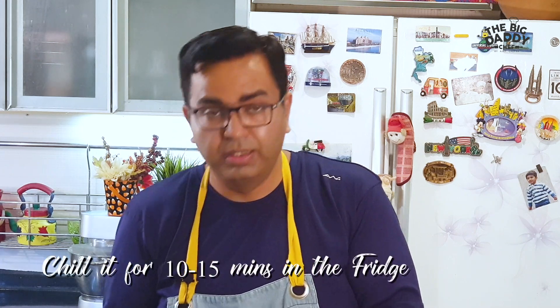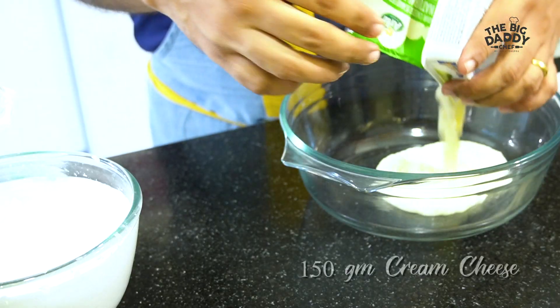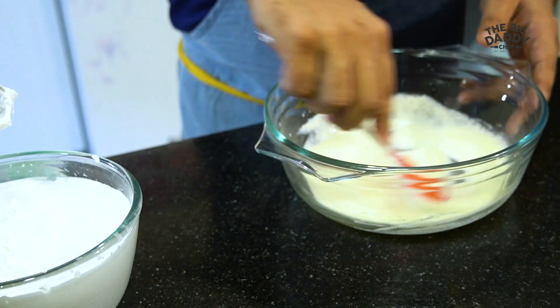Now this goes into the fridge for about 10 to 15 minutes while we prepare the cheesecake filling. I have natural cream cheese — about 150 grams. If it's been in the fridge it will be nice and firm. To give it a little sour touch, you need to add either some yogurt or some lemon juice — here I will add some yogurt.